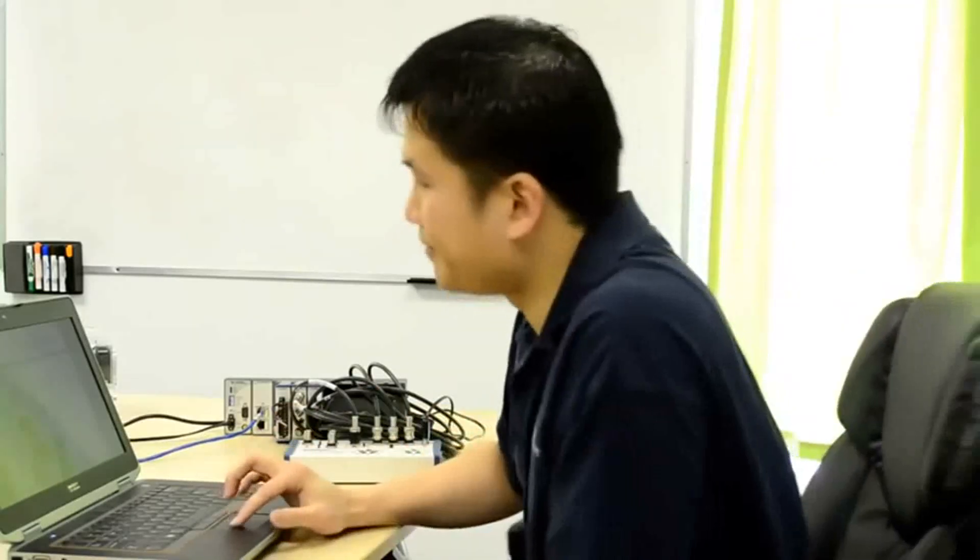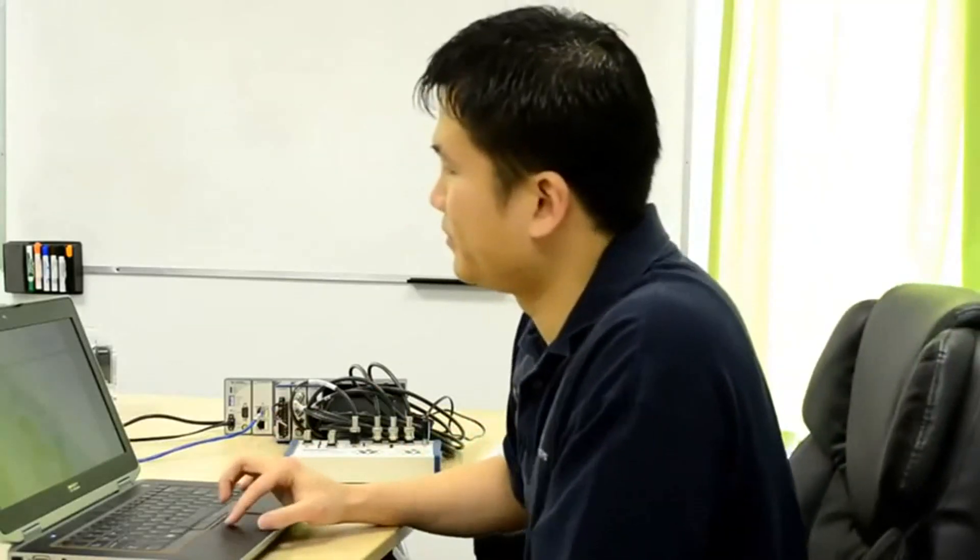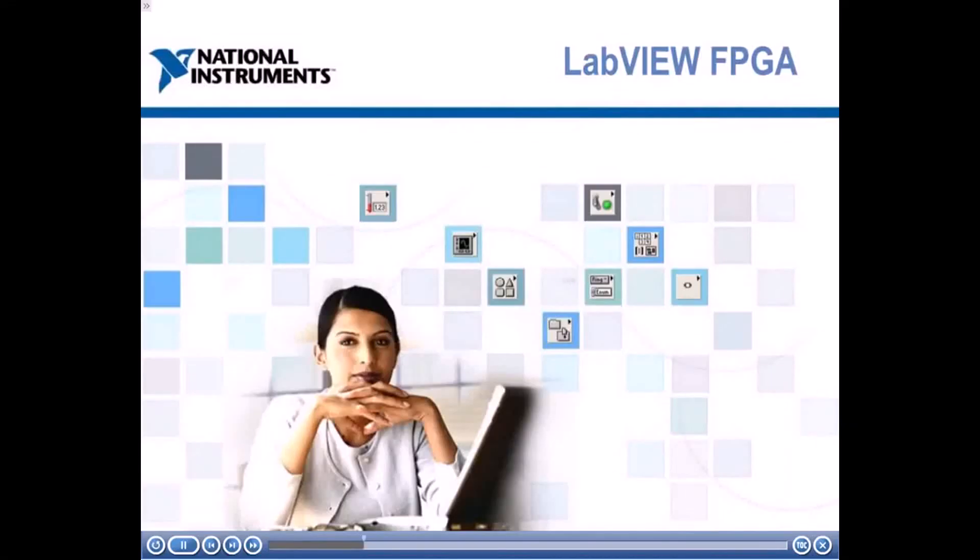Let's go ahead and get started. Welcome to the LabVIEW FPGA self-paced online training course. By the end of this module, you'll be able to describe the benefits of FPGA technology.